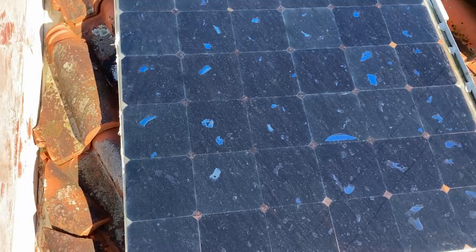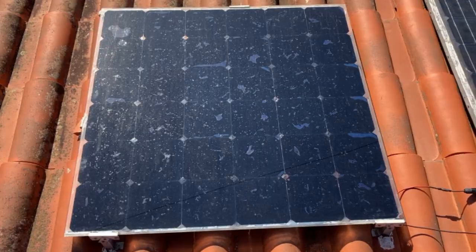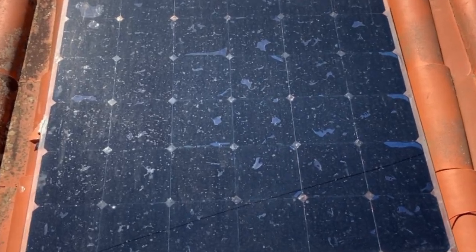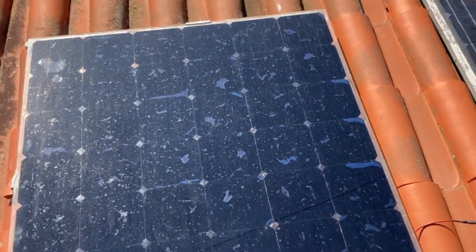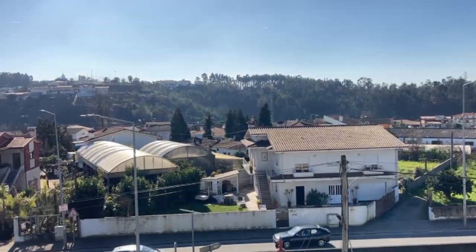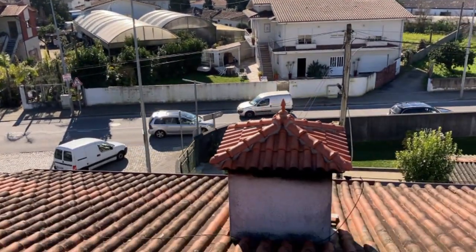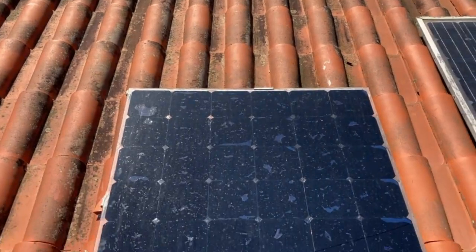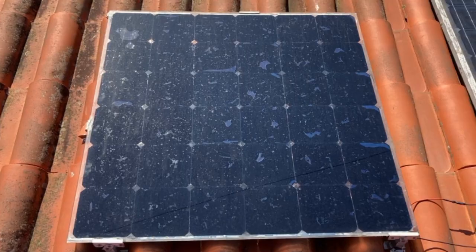We can see in both panels that in some areas of the solar cells we don't have full coverage by the encapsulant. For us, it is fine. The most important thing is that the insulation around the cells is done and very well covered so that air cannot enter. As you can see, it is possible to create your own solar panels with SunPower solar cells. Even if the solar cells have defects, you can fix those defects yourself and make your own solar panels work perfectly.